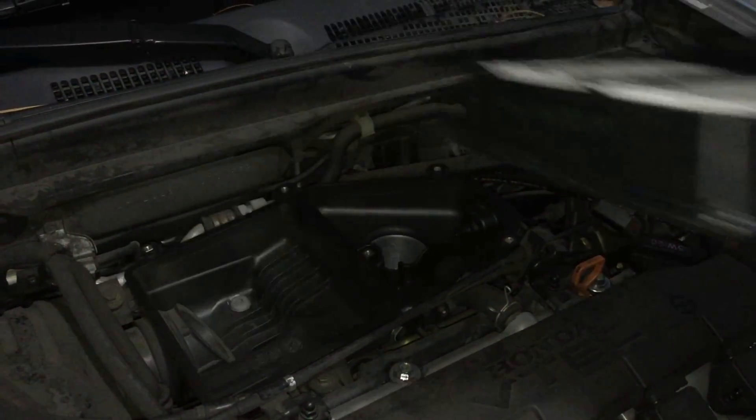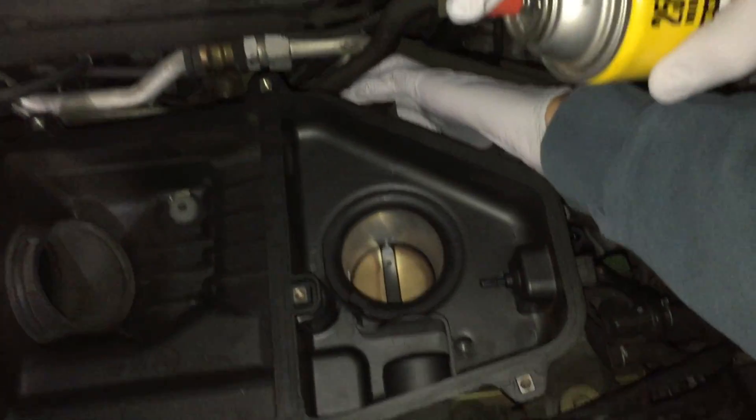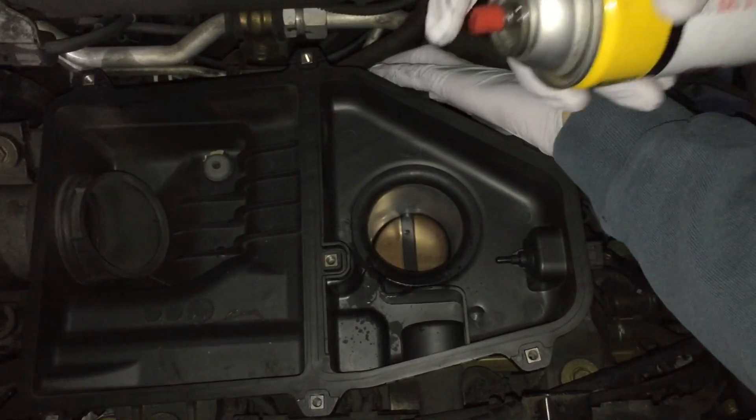Then we get to the throttle body. I use this carb plus choke cleaner — this will work for any Honda. If you have a Ford that has a special coating on the butterfly plate, you want to use throttle body cleaner. But for Honda, this is fine. Go ahead and spray it on the throttle body. You want to get both sides of the plate.